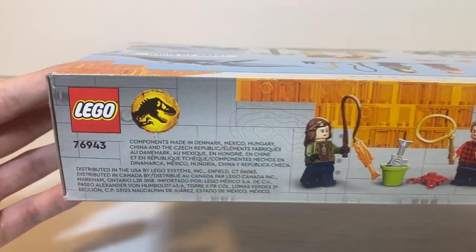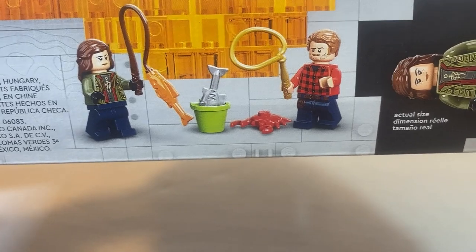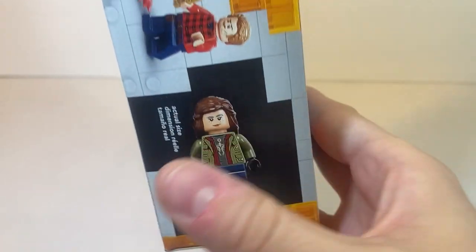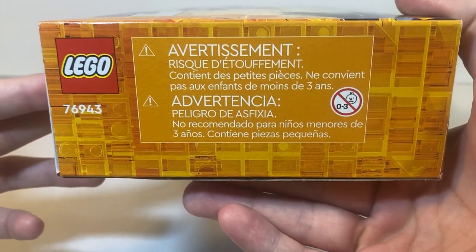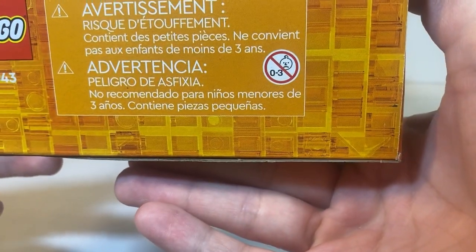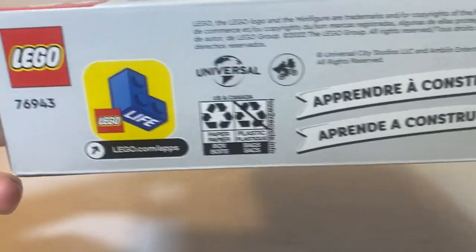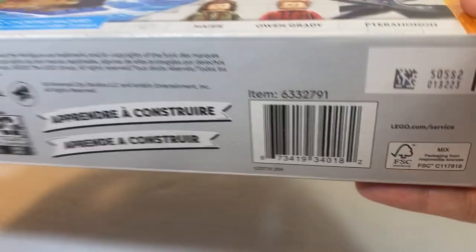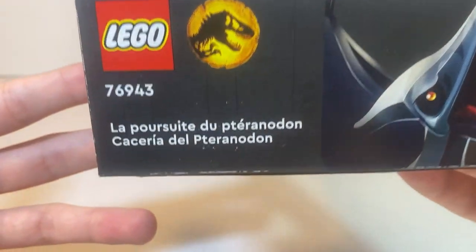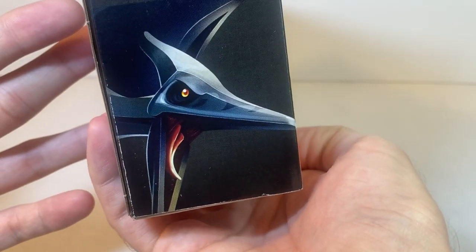As far as the top of the box, we do have the Lego logo again, as well as information of where it was made, Maisie and Owen Grady with some minifig pieces, and an exclusive minifig picture of Maisie. Along the left-hand side, we get information of do not give this to children under 3. Along the bottom, we have Lego, Lego Life, Recyclables, Legalese, and Learn to Build in different languages, as well as the barcode. On the right-hand side, we get the name of the set in different languages, and that Pteranodon image again.